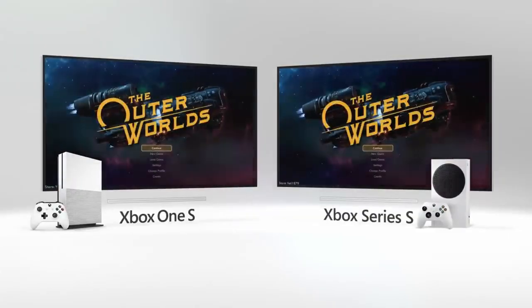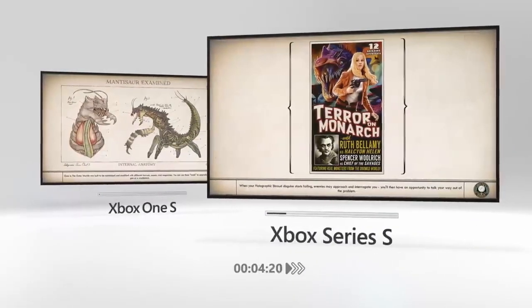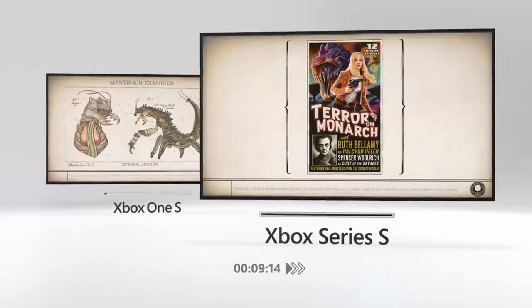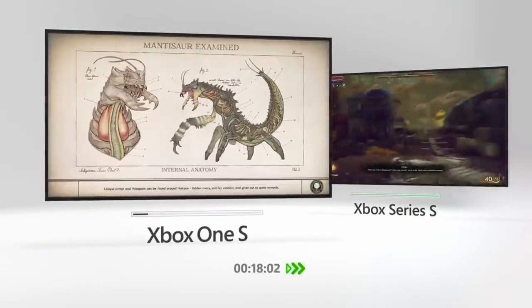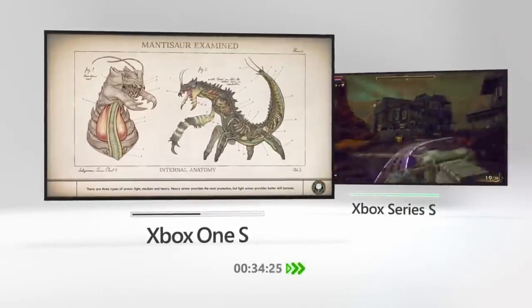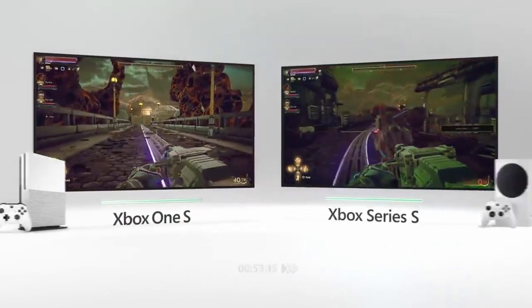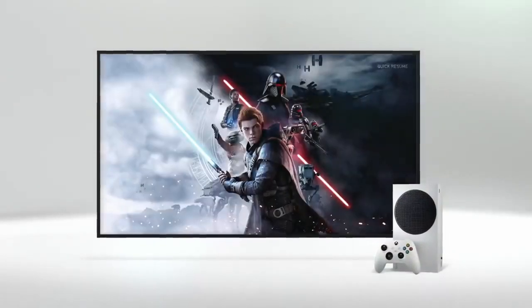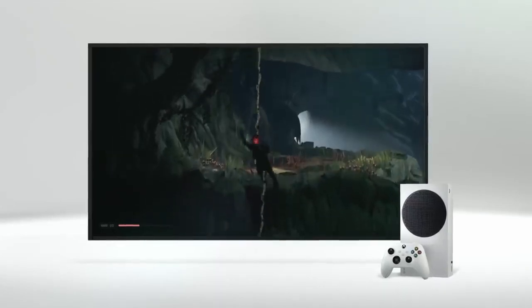Both the Series X and S use the same high-speed internal solid-state drive for storing games. This is a huge improvement over previous generation Xboxes that used traditional hard drives, resulting in significantly quicker load times — the difference can literally mean minutes versus seconds to load a game. Both consoles also have quick resume, which lets you jump straight back into a recently played game, typically starting up within a few seconds. That's crazy fast!